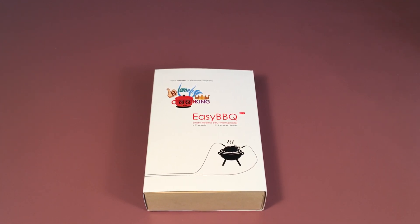Congratulations on buying your new Blameless Cooking smart digital meat thermometer. All the components in your package are of the highest quality and you're just going to love all the features of your meat thermometer along with the free app.